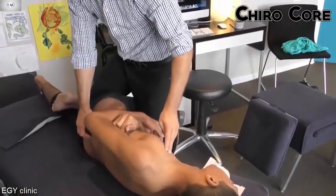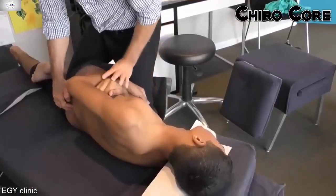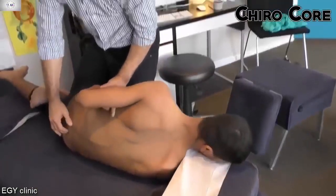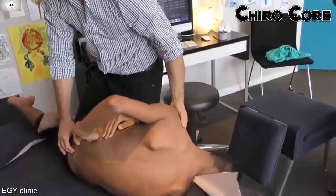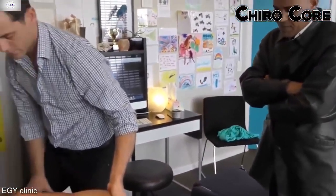Just relax. Breathe slowly. It's alright, it's okay. It will be fine after 20 minutes.